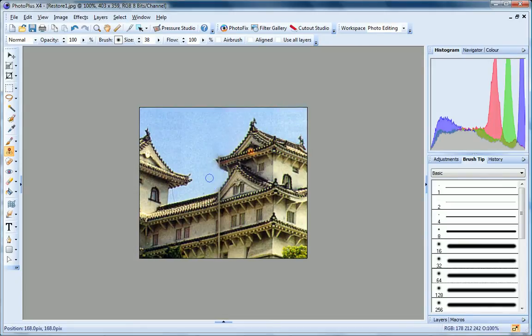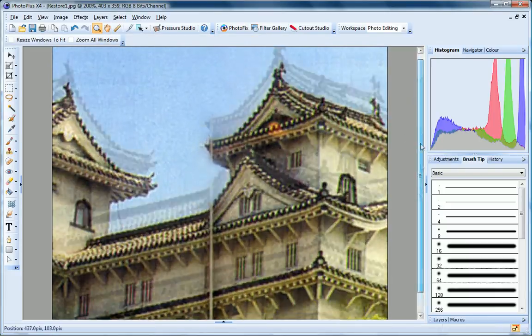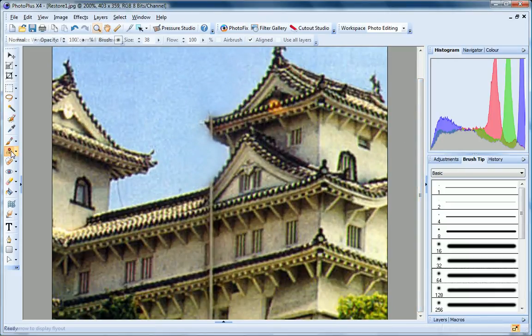Now let's move on to the roof area. For this, I want to be in aligned mode. This will preserve the repeating patterns and texture, allowing me to replace a damaged feature with an intact one, using as many strokes as I need. I'll just zoom in a bit more, and reduce my brush size for this more detailed work.